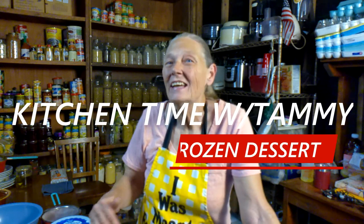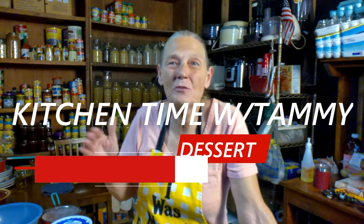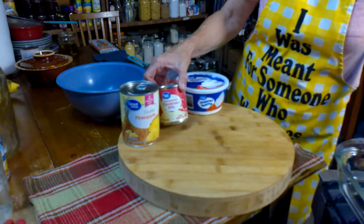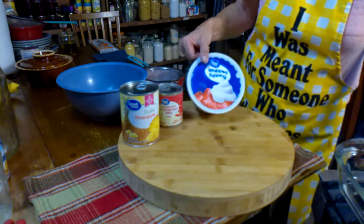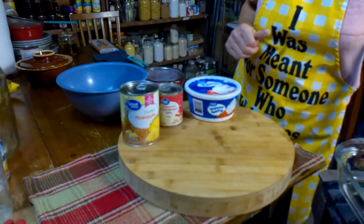We're coming up on spring. This is just so easy — use it for brunch, dinner, supper, don't matter. It is so easy, you put it together in five minutes for less than five dollars. When you see the ingredients you'll know it's pretty inexpensive. You're going to need a can of crushed pineapple, some sweetened condensed milk, and some whipped topping of your choice. That's it — let's get to it.